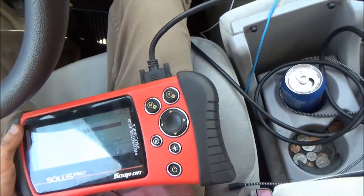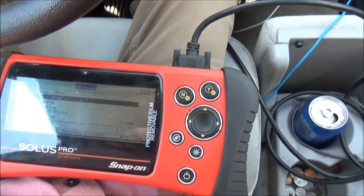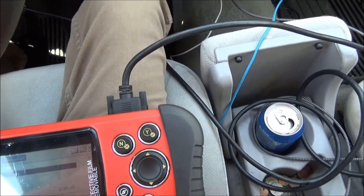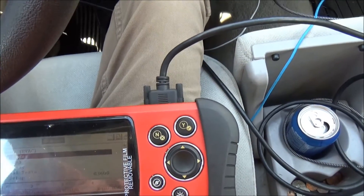Hi, this is a Chevy Impala, and the problem going on here is the AC short cycles on a hot day. It's about 95 today.